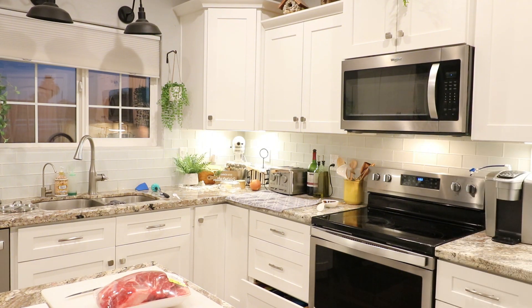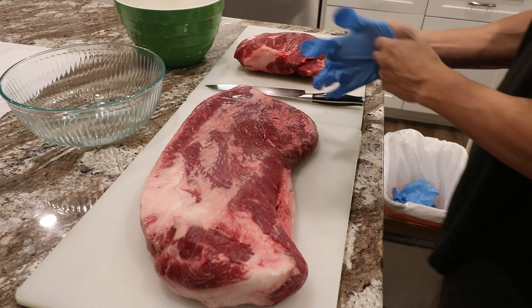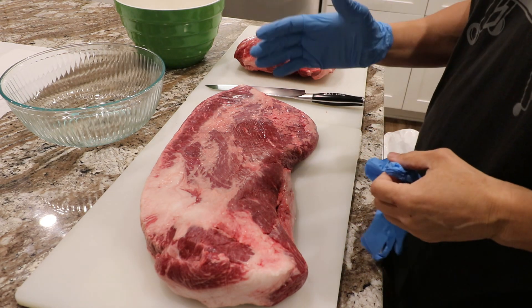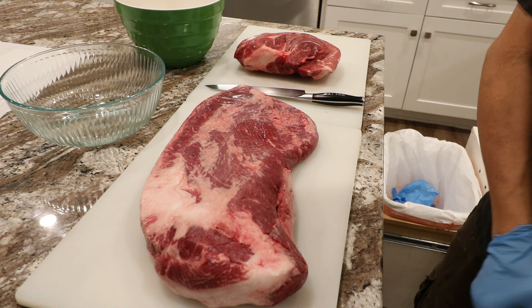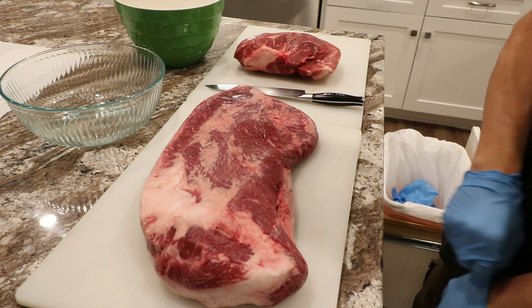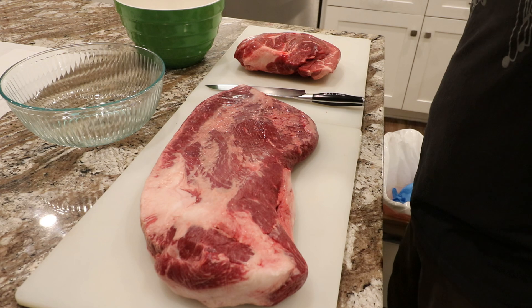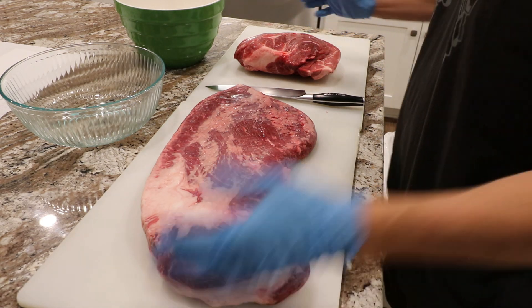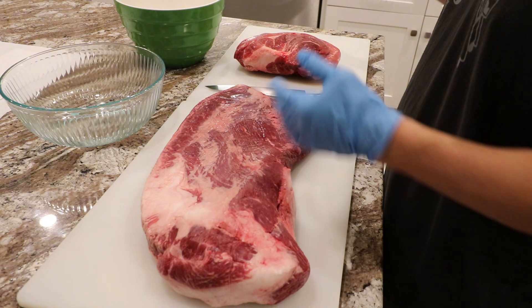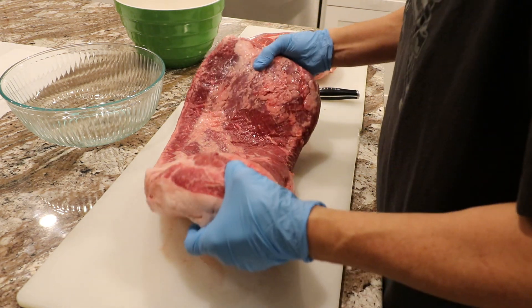Here I have two cuts of meat: a brisket and a chuck roast. I really like to get my meat products at the nearest Costco because they just seem to have a better deal, and in many cases even better than what the butcher offers. I also find that the meats at Costco look better than the meats at Sam's Club — that's just me.